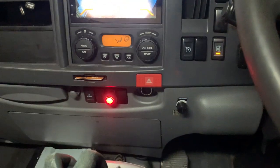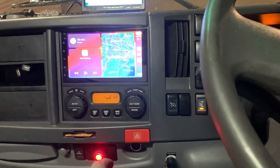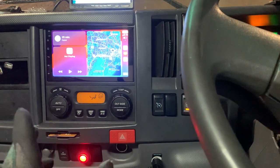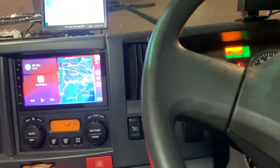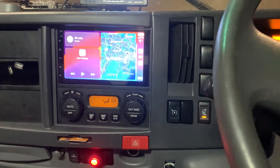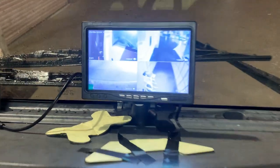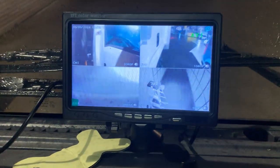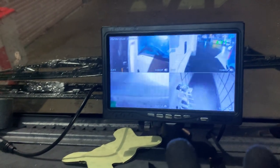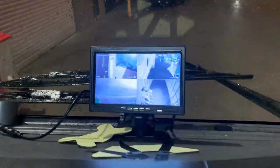That's the reverse camera, and it comes back to the Apple CarPlay screen straight away. Now let's talk about another system we fitted — a four-camera recording system for this truck. You can see this screen here; it's temporarily mounted because a bigger screen will be replaced for the owner. This is the unit the owner brought in and we did the full installation.